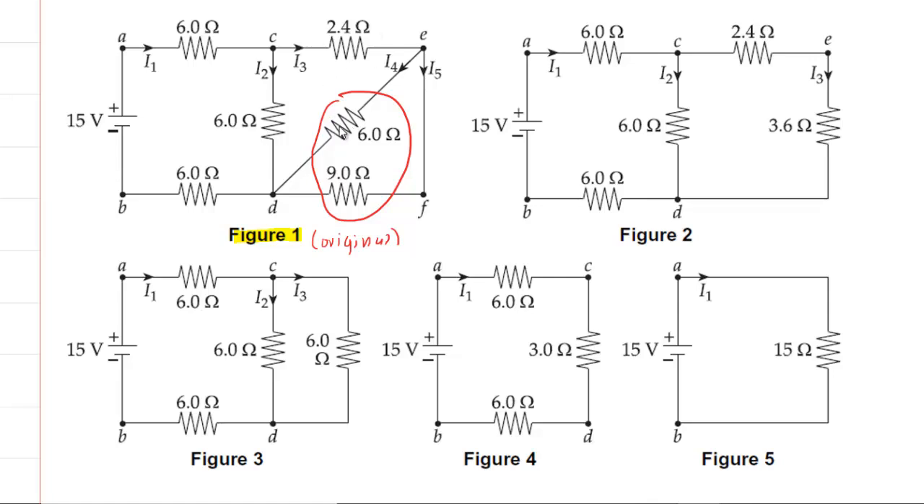The best way to do that is to just move from one resistor to the other and see if you encounter a junction. For example, if you move from the 6 ohm resistor over to the 9 ohm resistor, you would encounter a junction right here. Even if you traveled in the other direction to get to the 9 ohm resistor, you would encounter a junction on that pathway as well. So because there is a junction, these two are definitely in parallel.